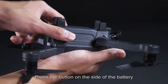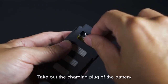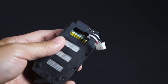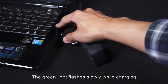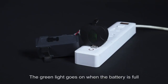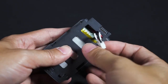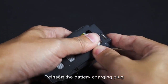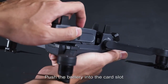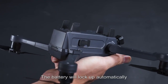Battery replacement and charging: press the button on the side of the battery, pull back, and take out the battery. Take out the charging cable and plug in the charger. The green light flashes slowly while charging and turns solid green when the battery is full. Charge time is about 4 hours. After charging, re-insert the battery plug and push the battery into the slot until you hear a click — the battery will lock automatically.